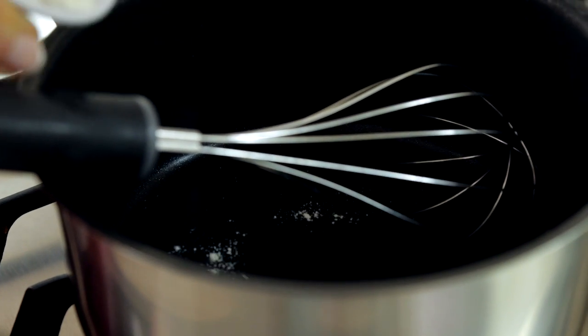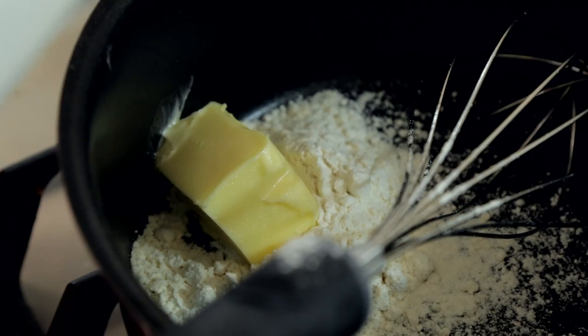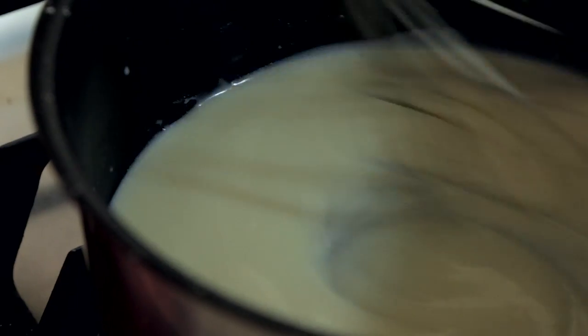First things first, we're going to put some flour into the saucepan, some butter and some milk. About a medium heat and then we're going to whisk it until it thickens. The key to this little sauce is to keep whisking.